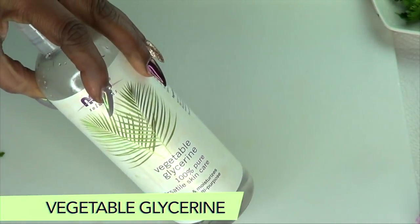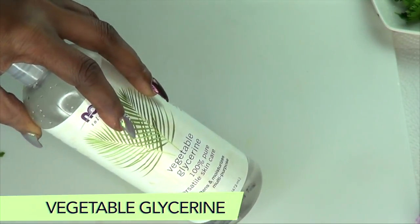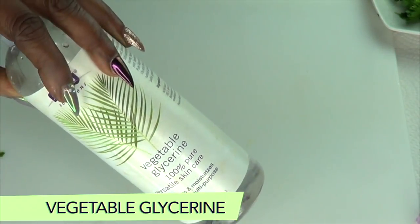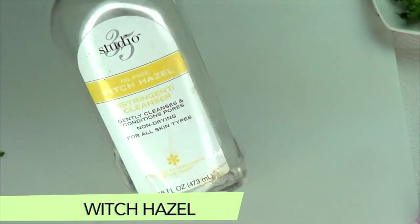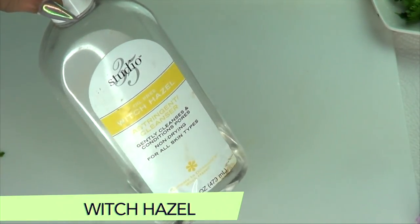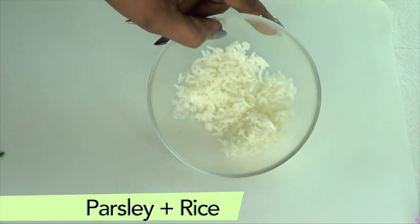Our next ingredient is vegetable glycerine — this is optional, but it will help to moisturize and soften the skin and also improve hydration, making your under-eyes soft, supple, and wrinkle-free. I also have another optional ingredient which is witch hazel. Witch hazel helps to get rid of puffy under-eyes, eye bags, and also helps to get rid of fine lines and wrinkles under the eyes.